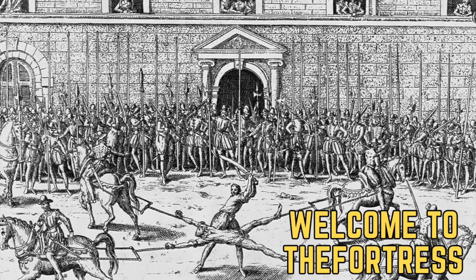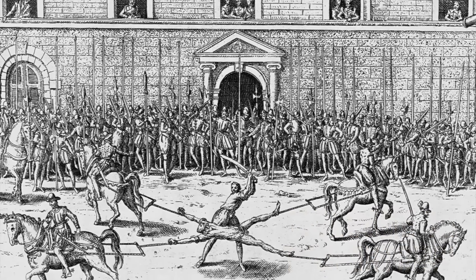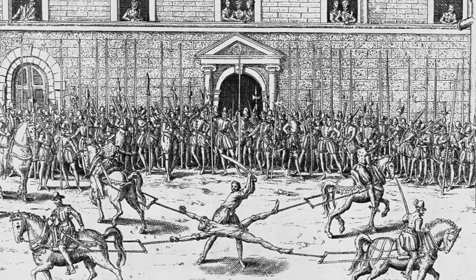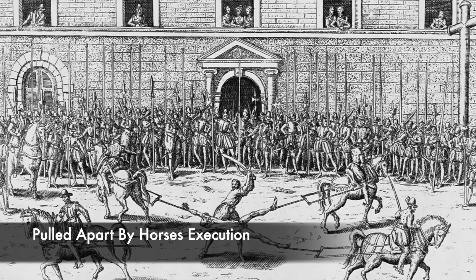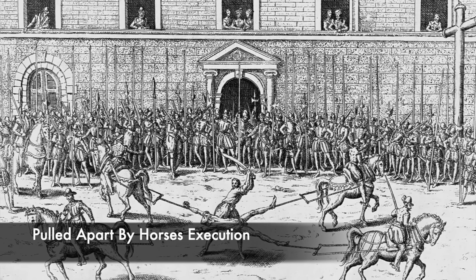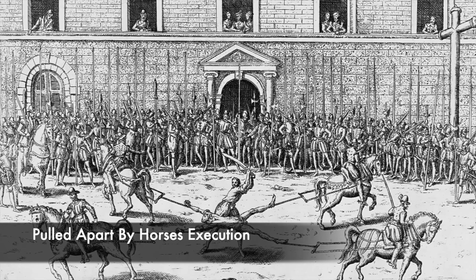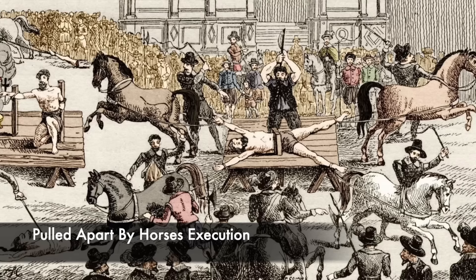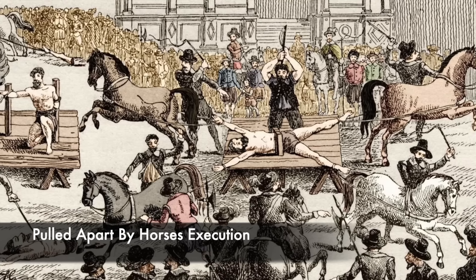Over the centuries and throughout history, there were many different execution methods used to inflict a brutal demise onto a serious criminal. For example, in France, following an act of regicide in which someone attempted to attack and kill a monarch, some unfortunate assassins would be literally pulled apart by horses. They were attached with their limbs to the animals, and these would then be driven off in different directions, ripping their limbs from their torsos.